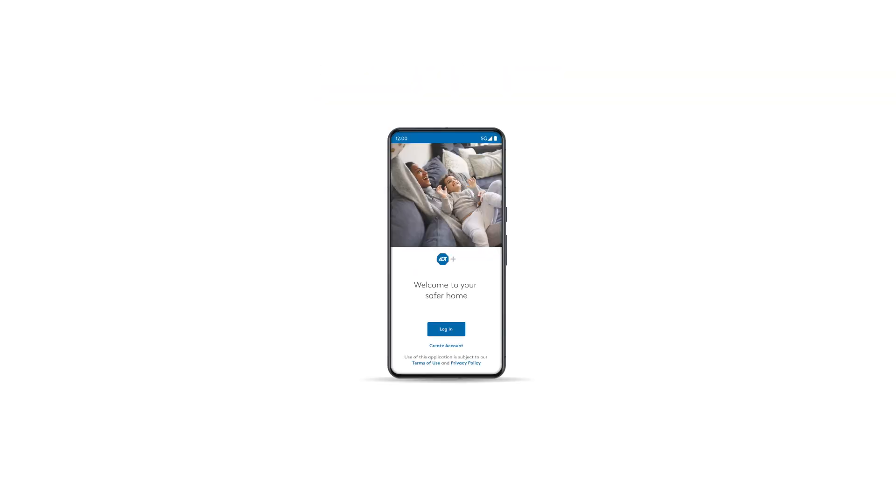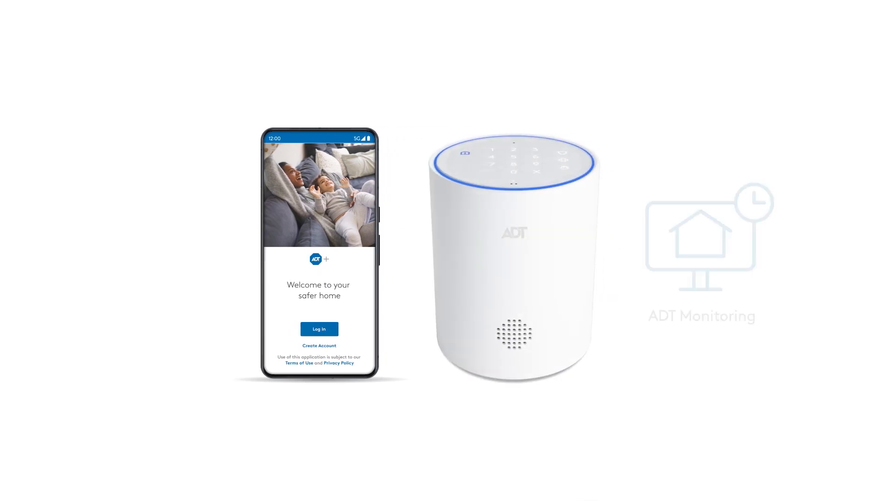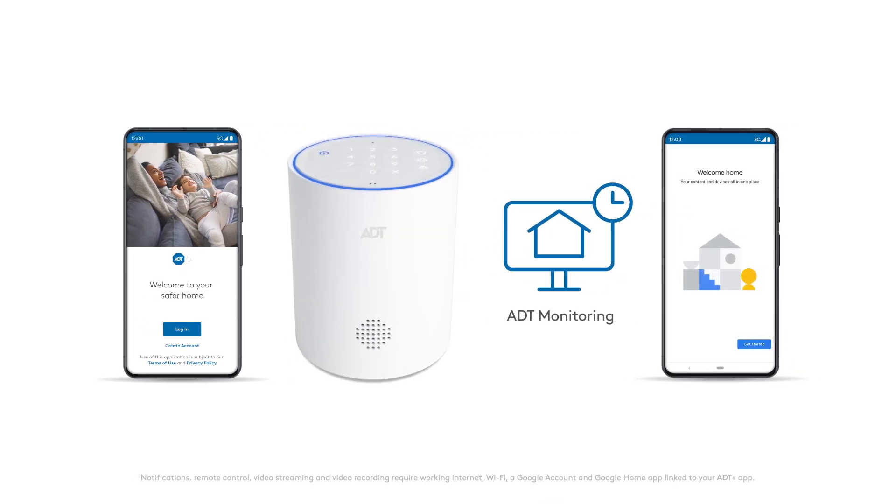Before setting up your new device, remember to set up your ADT Plus app, ADT Base, ADT Monitoring, and the Google Home app so you can access your ADT and Google Nest products with a single app.